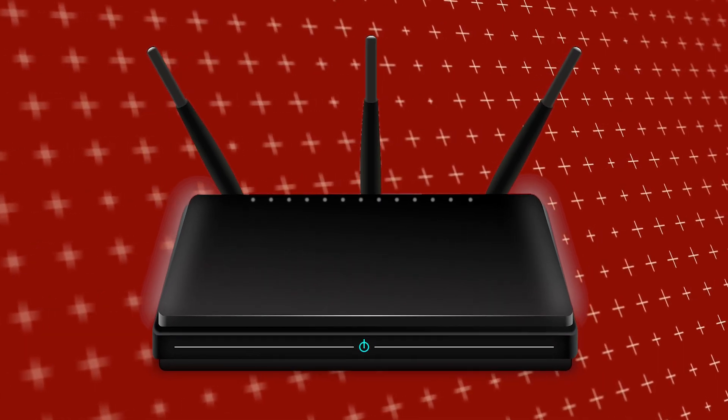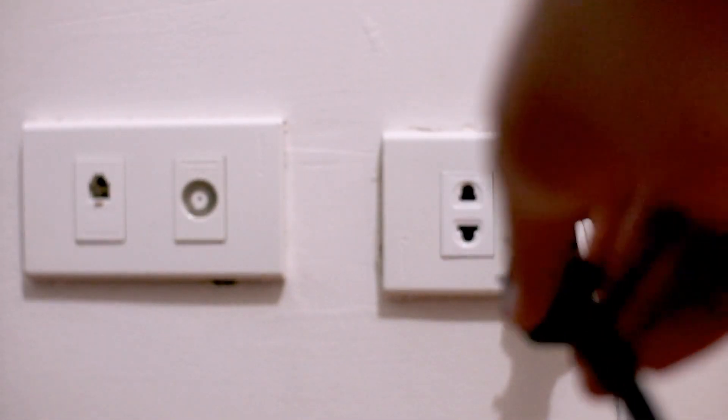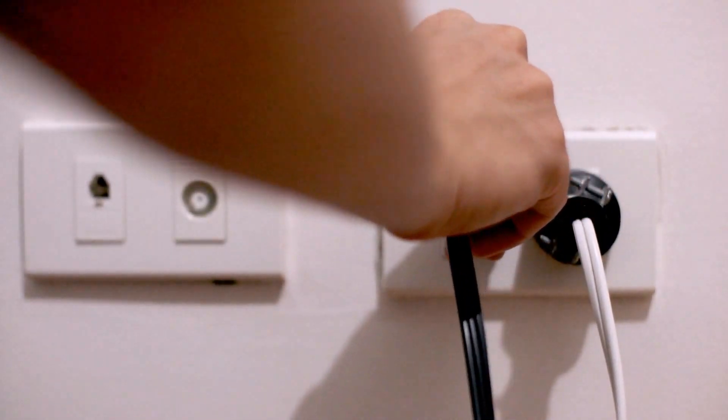If that doesn't work, then find your router that is giving you Wi-Fi and unplug the power to that for 60 seconds, then plug it back in. If that fixes it, great — if not, let's move on to the next method.